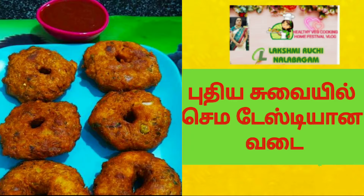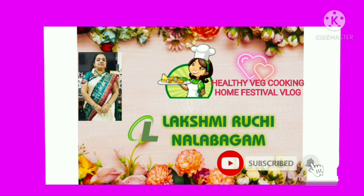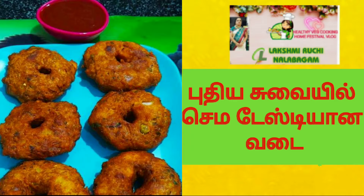Today we'll see a very interesting evening snack recipe. It's a very tasty recipe that we'll see. If you want to see my channel, you can subscribe to Lakshmi Ruchi Nalabagam. Click on the bell icon and you can see the notifications for other videos.